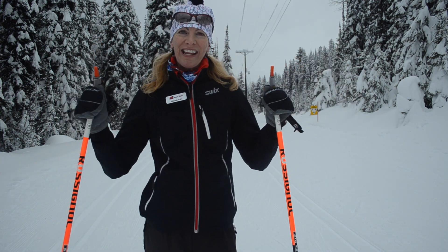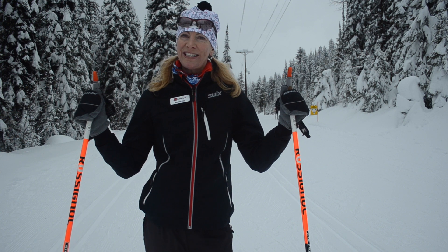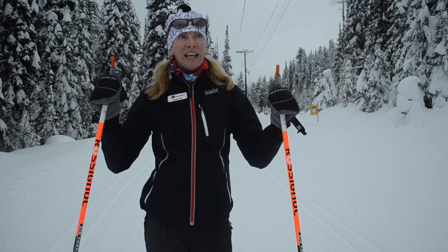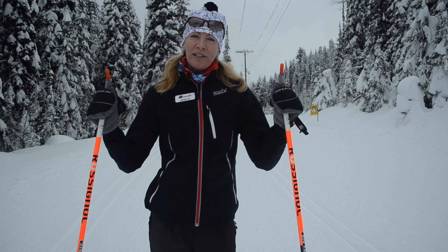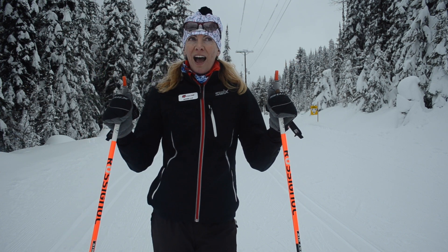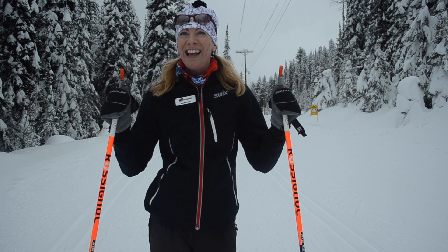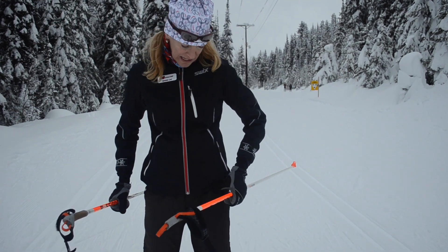Hello everybody, I'm Coach Mary Kat, and today I want to talk to you about easy glide for skate skiing. We all know that wax is important, but what's just as important — or even more so — is a flat ski, unless you wax the sidewalls of your skis. So to keep a flat ski, what I need to do is...